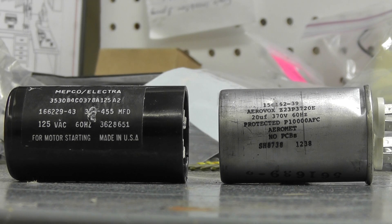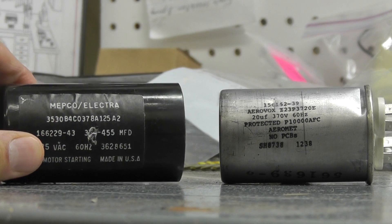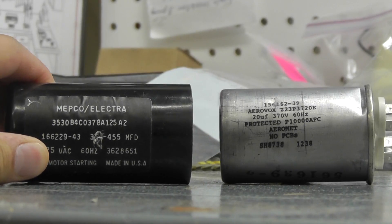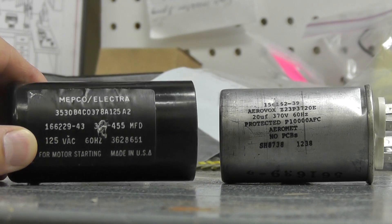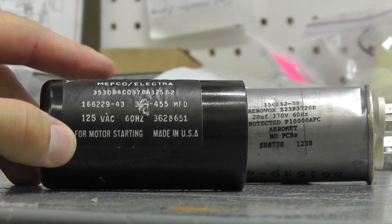Hello, it's Eric with Master Tool Repair. Today here's a short video on how to identify and find a replacement capacitor — a start and a run capacitor — for your electric motor and compressor. Here are two very popular types of capacitors. We have a start capacitor on the left and a run capacitor on the right. Typically it'll state on the capacitor if it is start or run. In this case you can see right here 'motor starting,' so it's pretty clear.